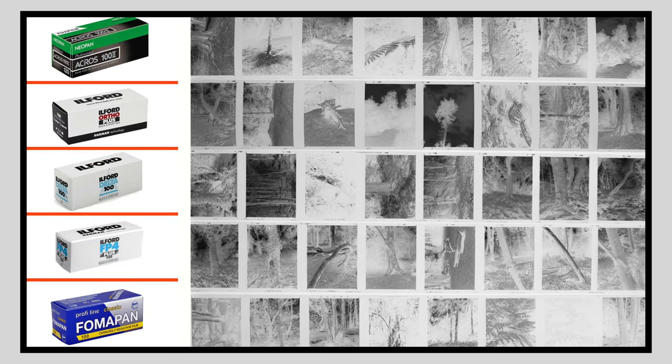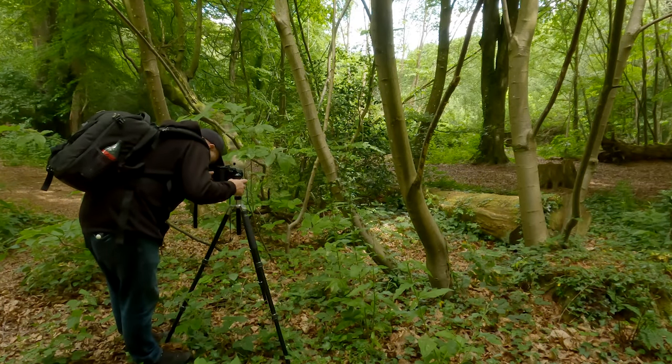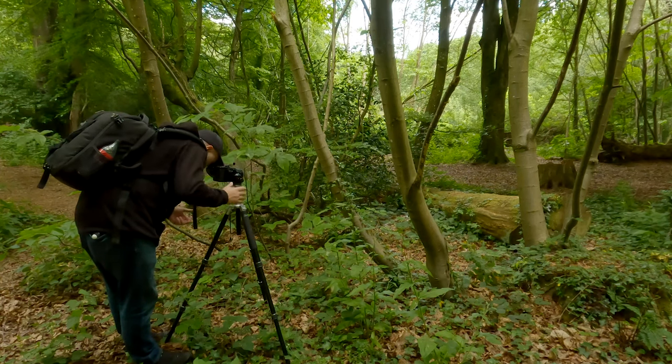Looking at the developed negatives on the light box, all exposures are very similar except the Fomapan and Acros negatives could have had a stop more light - next time I might shoot both at 50 ISO instead of 100. This wasn't a side-by-side scientific comparison, just taking photographs in the forest with different films to see how they turned out. All these films performed well and I'll be back with some nice photographs - thanks for watching, catch you next time.